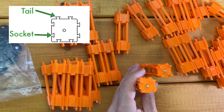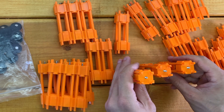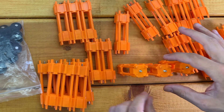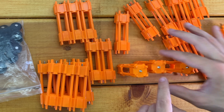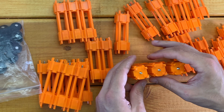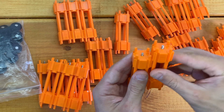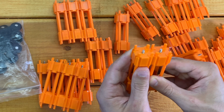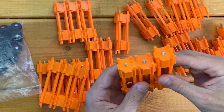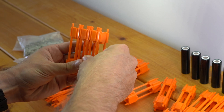For example, if I'm going to take three caps and make a parallel row, I'll align all of these with the tails to the top and to the right. Then I slide these together — just one on top of the other, line up the tails, and slide them together. Same thing for the next one: put one on top of the other, line up the tails and the sockets, and slide it together.